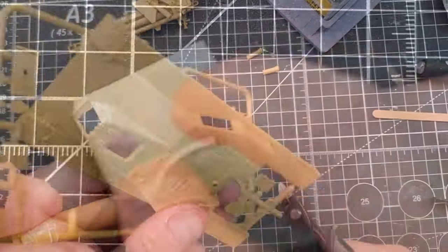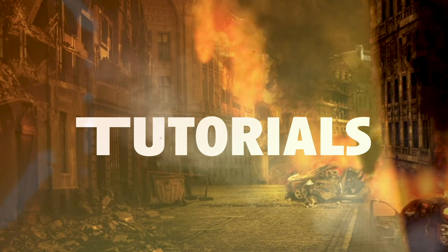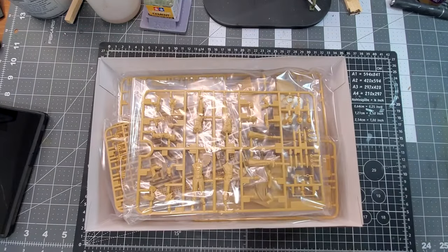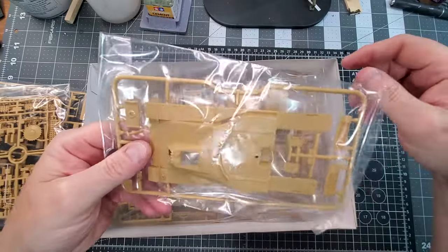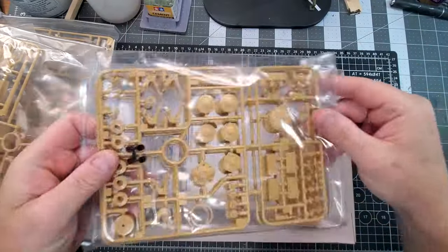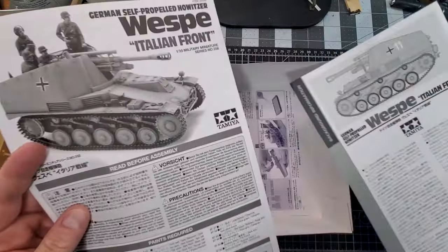Today we're gonna build a really fantastic kit from Tamiya, the 1/35 scale Vespa Howitzer. It's an amazing kit — straightforward, and I've built it probably four or five times now. It's for my Italian front diorama that you saw in the previous video. It's a nice kit because it's pretty simple but you have plenty of details and you're really gonna have fun with this one.